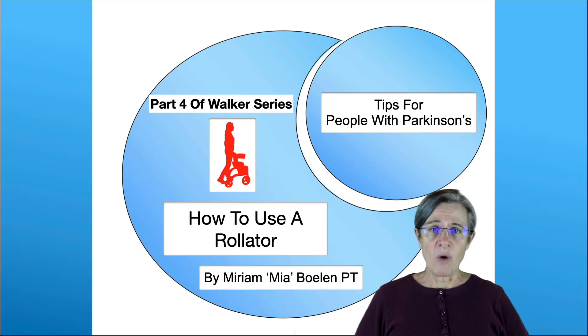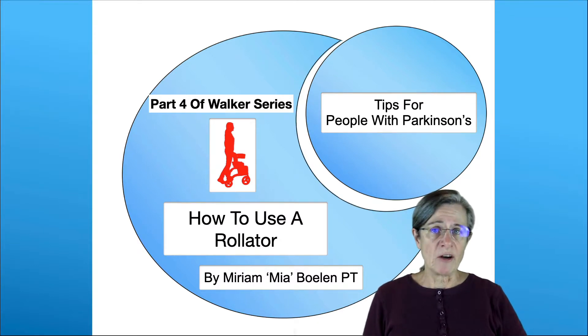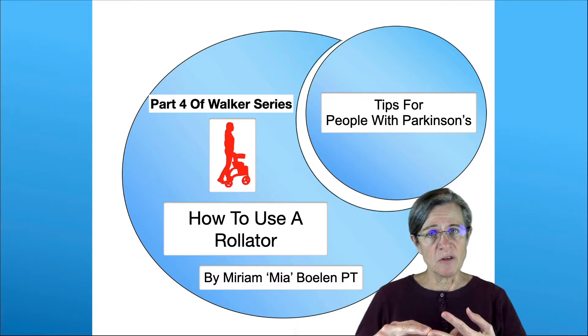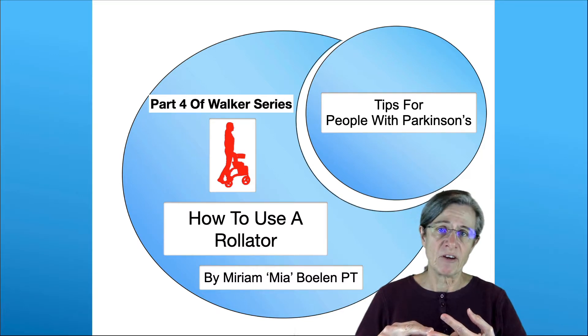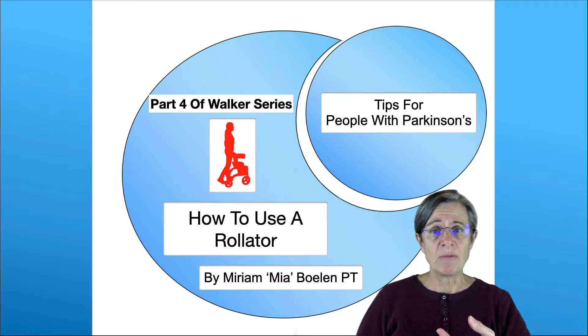This is part four of the walker series on how to use a rollator. First, we're going to go over how to use a rollator walking straight ahead. Then we're going to discuss turns, which is an area that a lot of people have difficulty with. And lastly, a brief review on how to use the handbrakes.